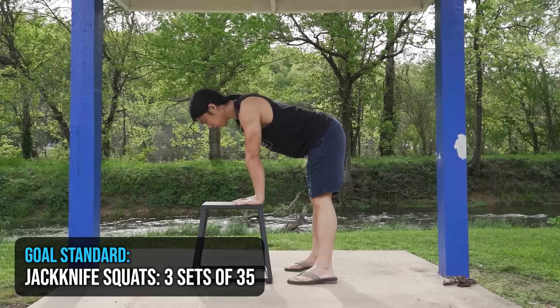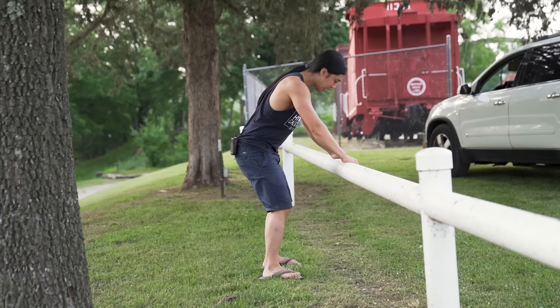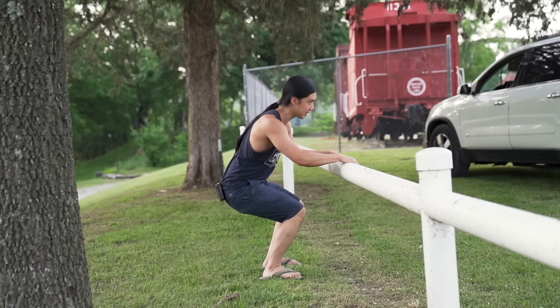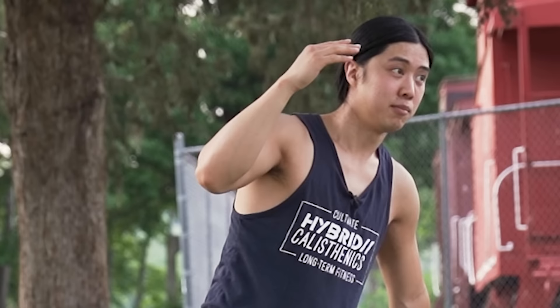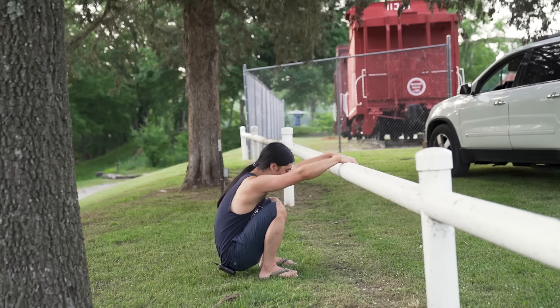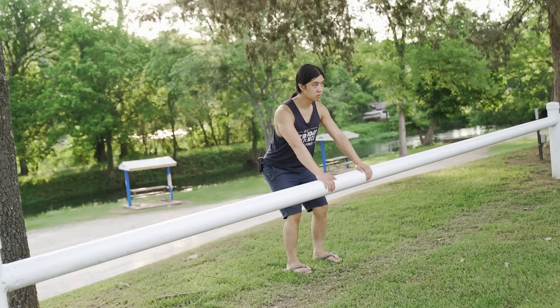Next we're going to move on to legs, and we're going to do squats. Our first progression is jackknife squats — I usually show them on some type of stool or box around knee height where you can push yourself up at the very bottom. Here I have a railing because I want to encourage people to use what they have and not get too bound in the specifics. The railing is also nice because you can hold on to it at the very bottom. Some people have mentioned that during jackknife squats, if they're only trying to push up at the very bottom, they fall back sometimes due to limited ankle mobility. But if you just hold onto something, you can lean back with a railing without falling back.